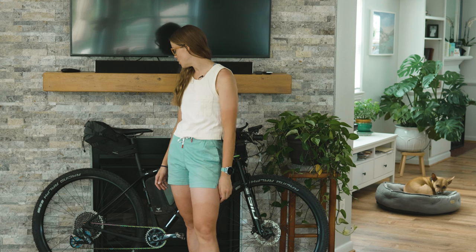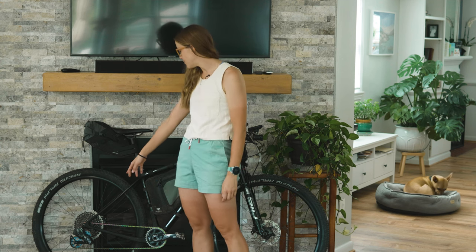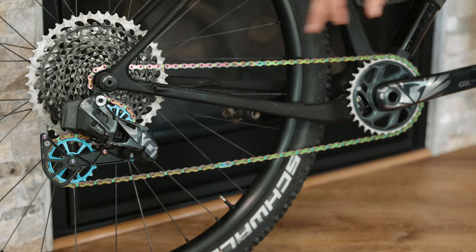For my groupset, I'm running ETAP AXS with a 10-to-52 rear cassette and a 32-tooth front chainring. I considered going up to a 34 or 36 front chainring, but after riding the bike on some trails I decided I don't need the harder gears — I'd prefer easier gears given how crazy the elevation is going to be. So I'm sticking with 32 in the front and 10-to-52 in the back.